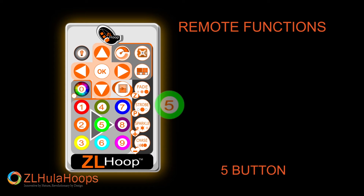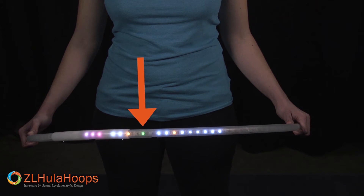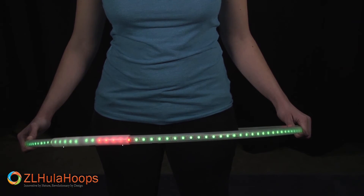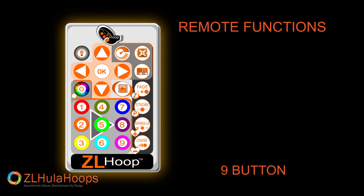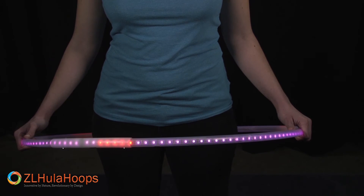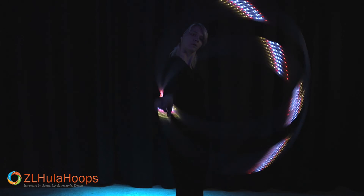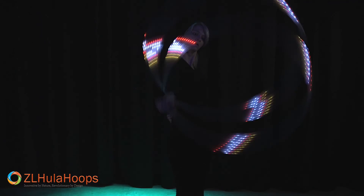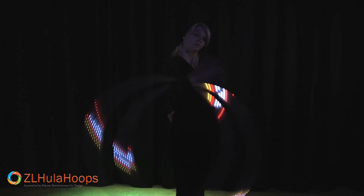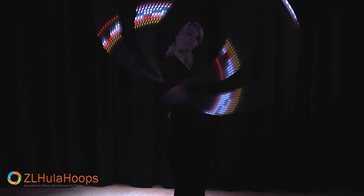I will press 5 and then the color is green as the wheel was selected. Press OK. Press 9 to see the color change. Press OK. Press 9 to see the color change again. Press OK.